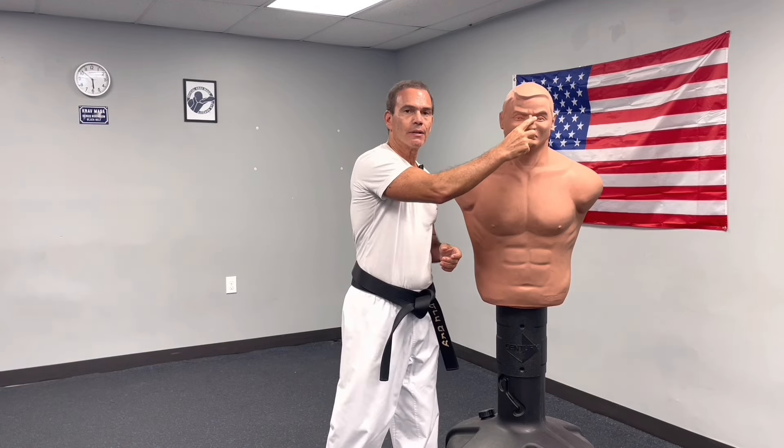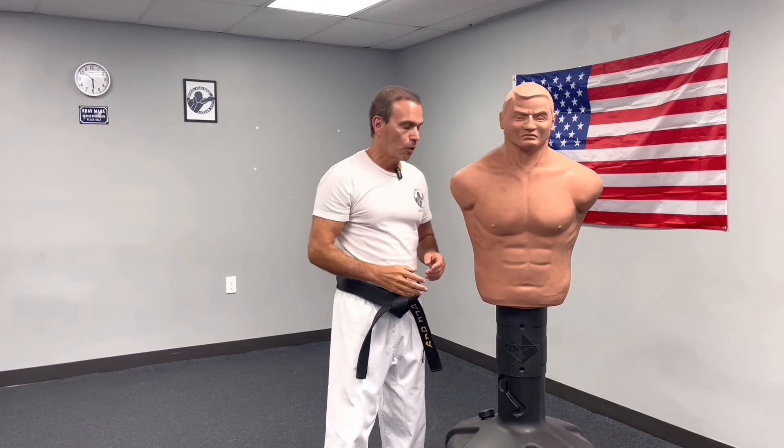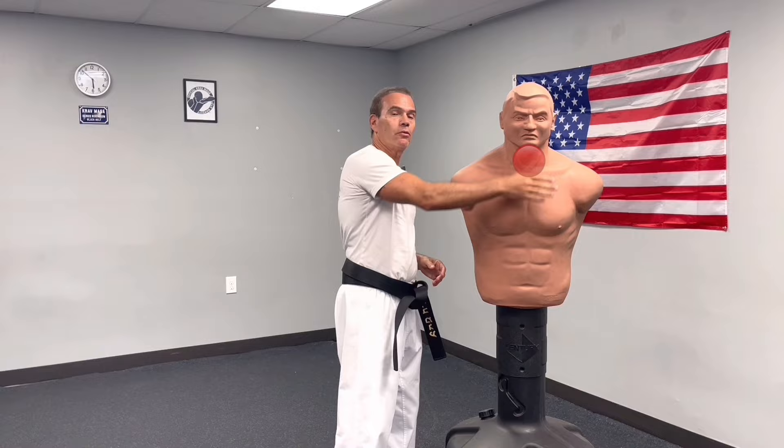Hey, Serge Nissenbaum from the official Krav Maga, and I'm here today to show you how to punch efficiently. Let's focus on the area of the face, then following to the ribs and to the temple, also to the groin and to the chin.